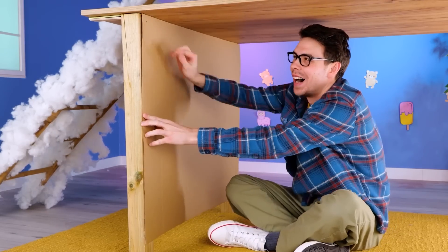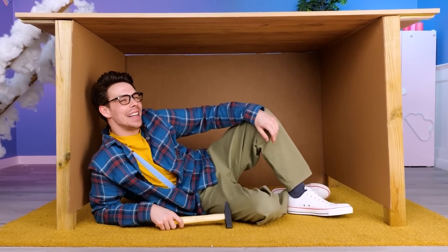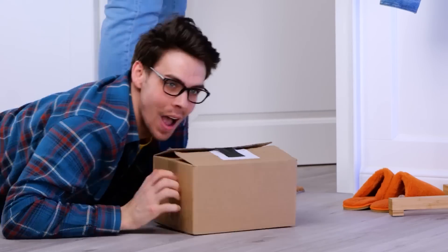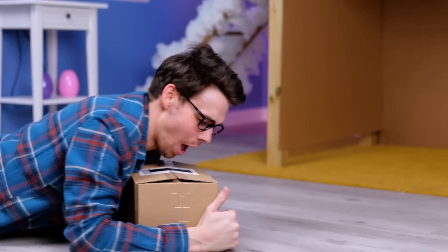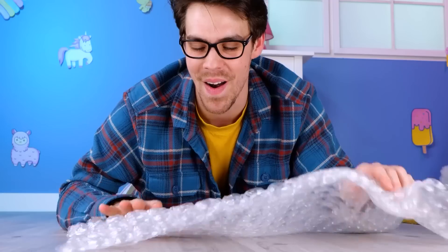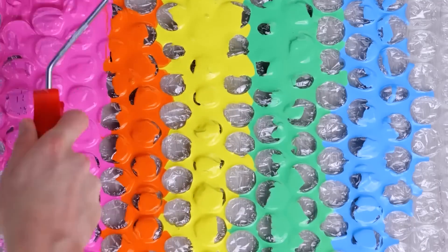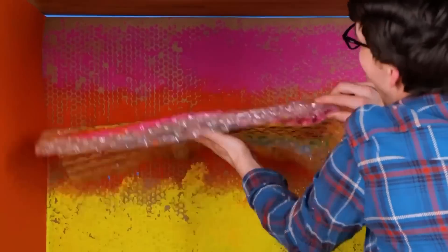Don't hit your thumb — according to cartoons, that happens a lot. A package — I wonder what's inside. The best part's usually the box. I stand corrected. You just can't beat bubble wrap. Needs a splash of color — can't beat rainbow. Add to the wall and it's an instant paint job.